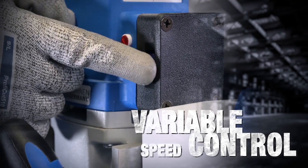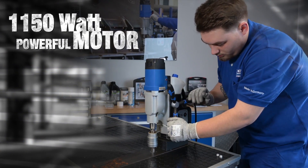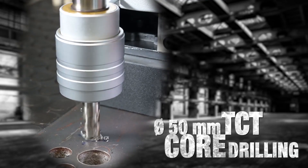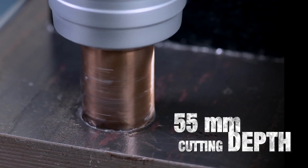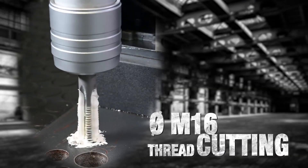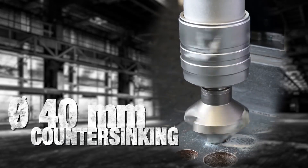Variable speed control for fine-tuning the cutting speed, available in 230 and 110 volt options. A powerful German-made motor makes it super easy to drill 50mm diameter with TCT and 40mm with HSS core drill, in 55mm cutting lengths. Also capable of 18mm twist drilling and reaming, 16mm tapping thanks to the reversible motor, and countersink at 40mm.